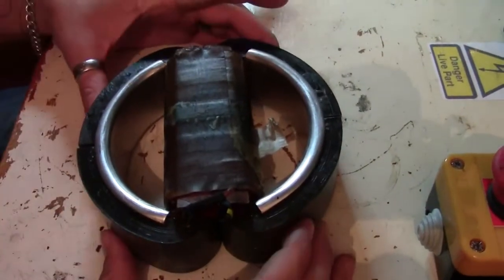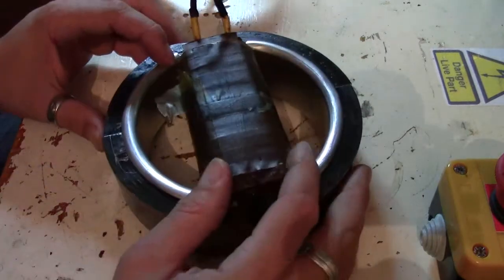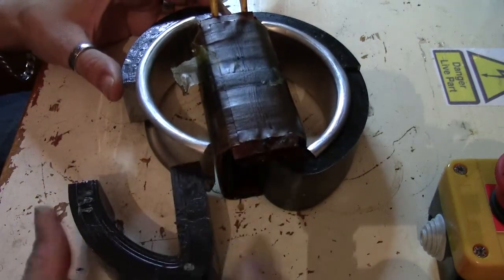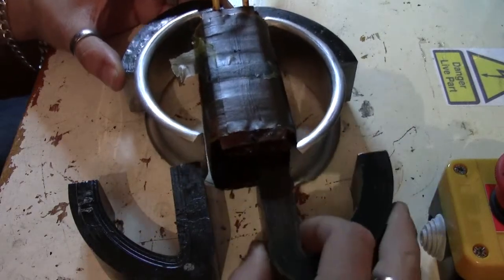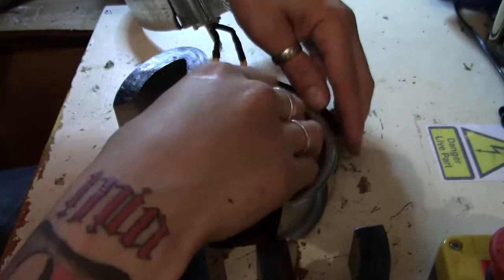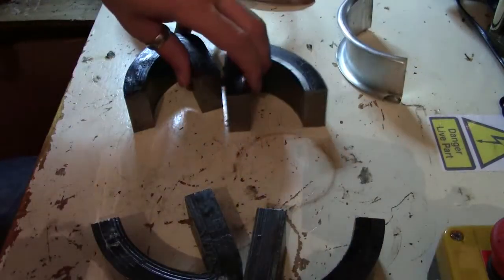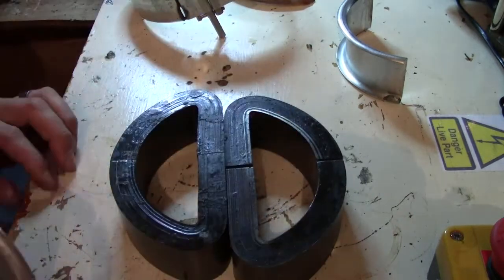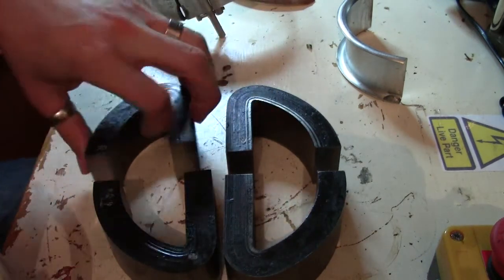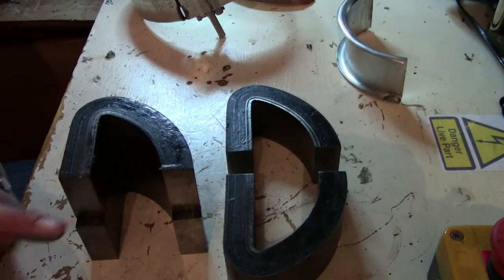Now bear in mind I have completely took the secondary off — that took me quite some time. Basically, all that is left now is the primary, and the core comes apart in four pieces: one there, another one there, one at the top which you can't see, and another one over this side. The core to the transformer is those four pieces. They are slightly different in size — the top and bottom — I'm not too sure why, but when you put them on top of each other you can line them up. They're a little bit shorter, you can probably see that.